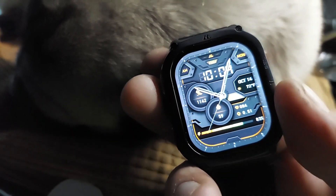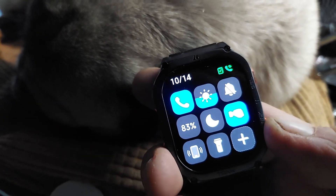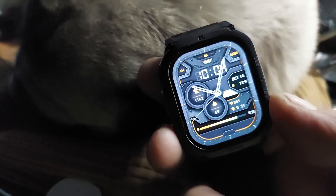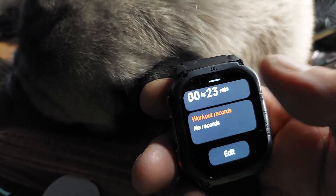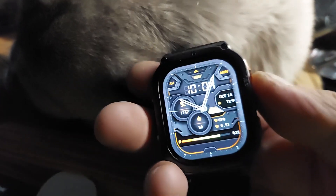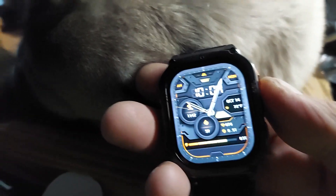I can click on these other buttons to go through the other apps and features that the watch has. It's always a watch. Hope this helps.